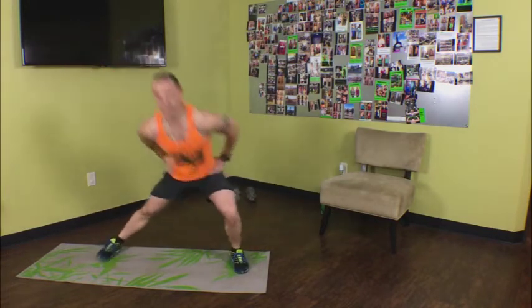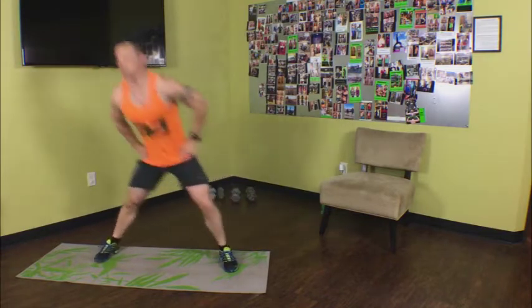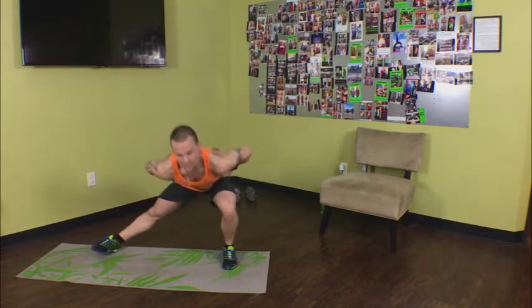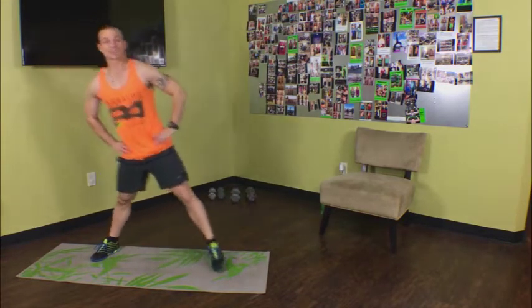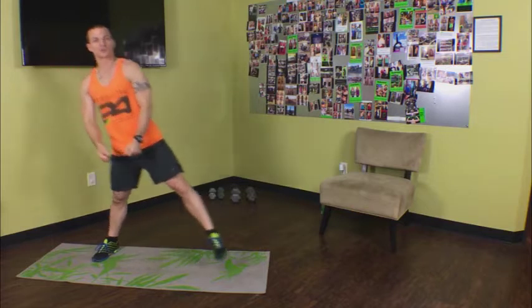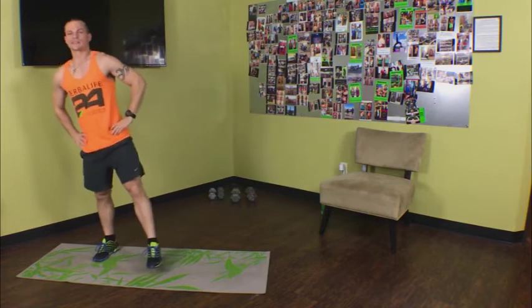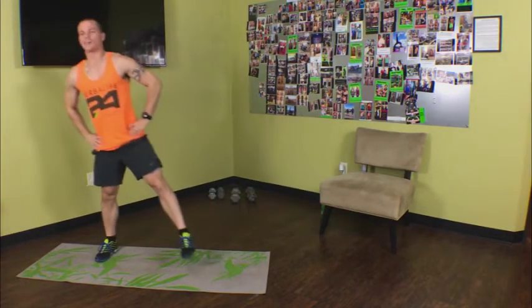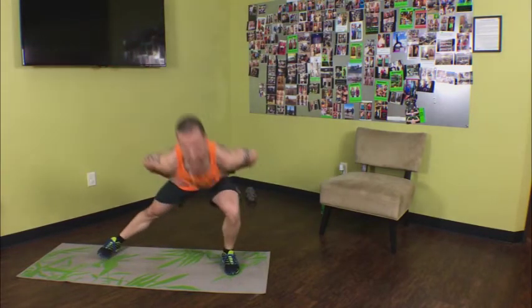Nice and low, pop the weight up. For this one, keep your hands on your hips — don't let your arms flange around all over the place. Down, back up. This is one where, if you choose, you can hold dumbbells. We're 30 seconds in. Keep it nice and low — down and then popping up, a little air time, a little hang time there, and gravity pulls you right back down to the next rep.